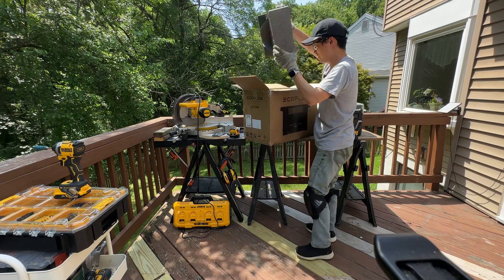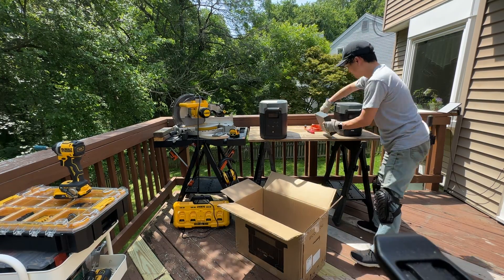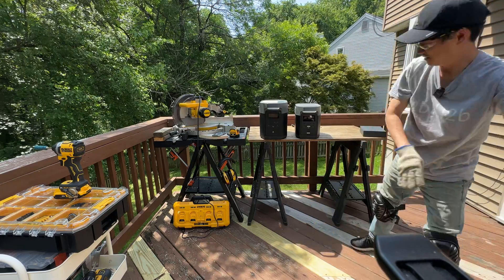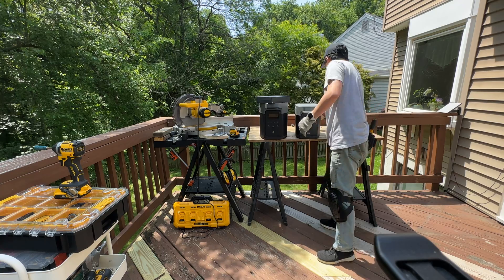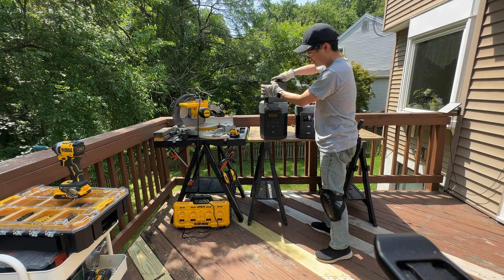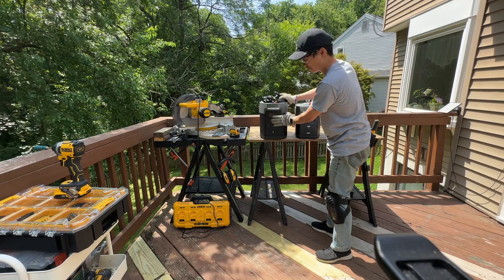This is big and heavy, I'll leave it on the ground. Compared to the previous gen, it is taller and wider. Right off the bat I'm going to run the DeWalt miter saw off it — if it can power that, I think it's safe to assume any household appliance should be able to run off this thing.